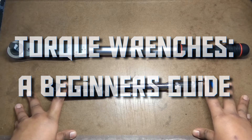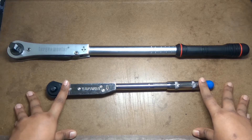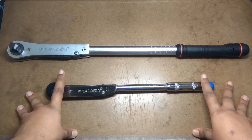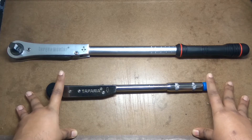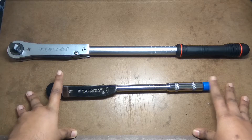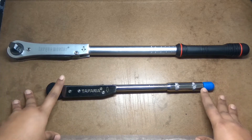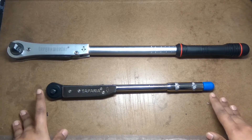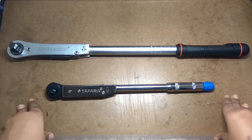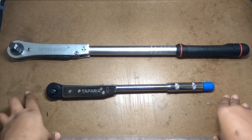Namaskar YouTube. Today I am going to talk about torque wrenches. In my opinion, torque wrenches are an untouched tool in our Indian automotive scenario. Almost all the service centers and local mechanics I have seen don't bother using a torque wrench; some aren't even aware what a torque wrench is. The textbook definition says a torque wrench is a precision tool used for tightening a fastener to a required or defined torque specification.